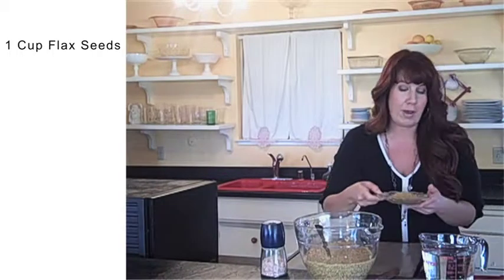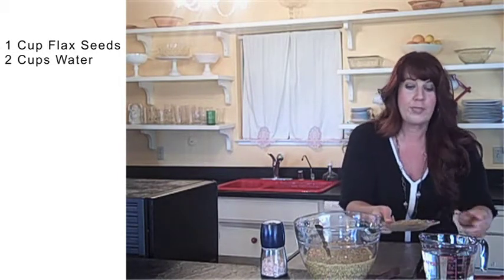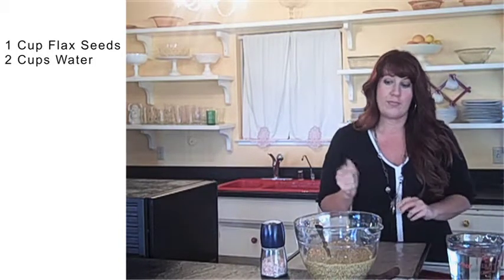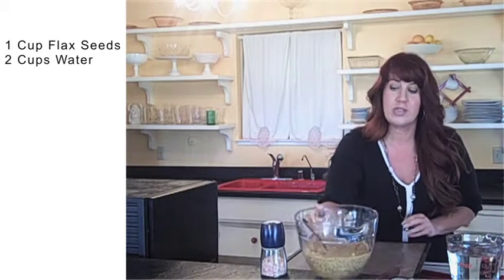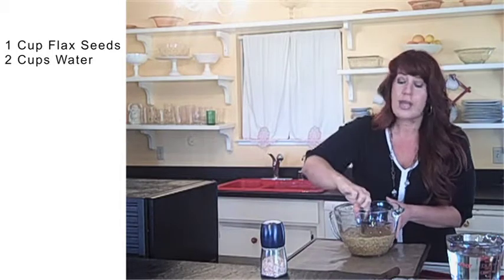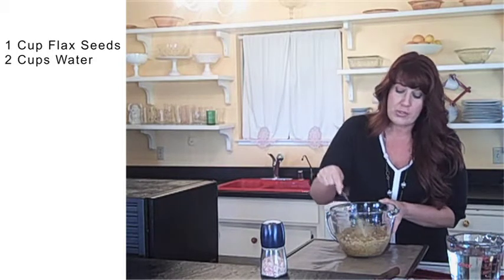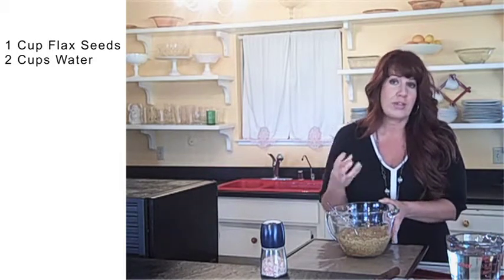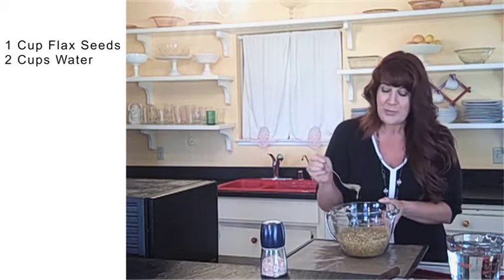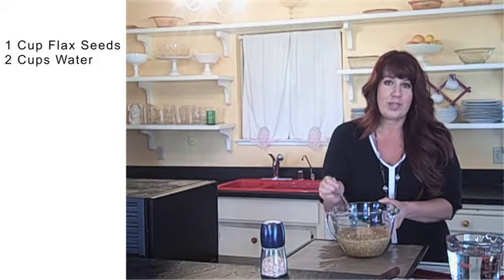All you're going to need is one cup of flaxseeds, just like these, and two cups of water. What you're going to want to do is soak the flaxseeds in the water. I've gone ahead and done that, so this is what you end up with. I like to keep a fork or spoon — some sort of mixing utensil — in the mixture as it's thickening, because every once in a while they get kind of clumpy, and you don't want that. Flaxseeds are really fun to play with because they're very gelatinous.